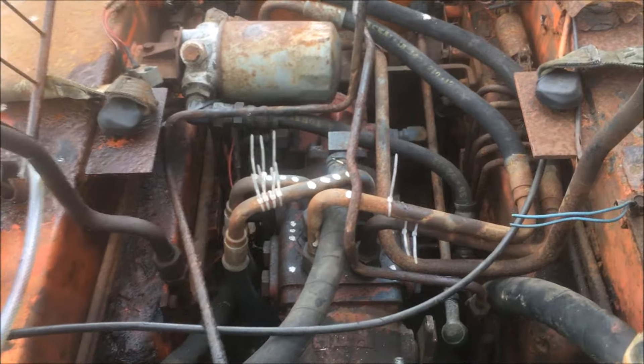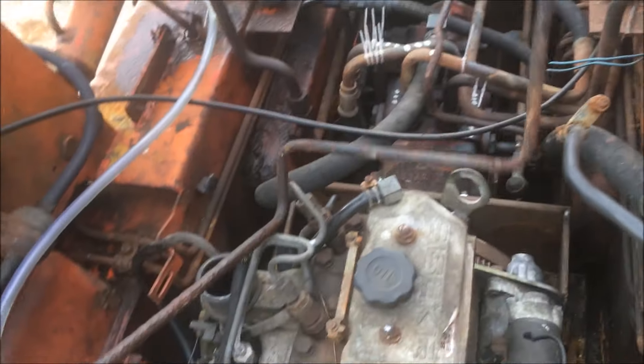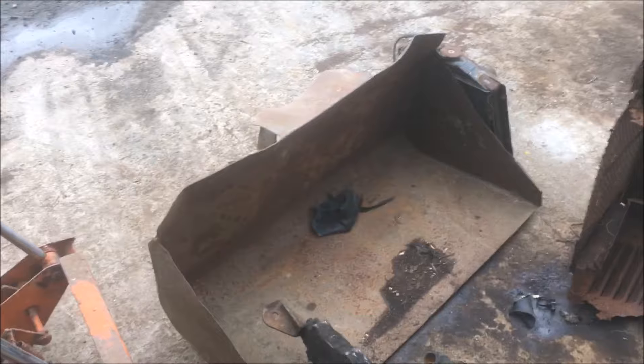They've done an okay job on the mount, but they've put the pump in at a funny angle. As a result, some of the pipes aren't actually connected up properly. These two pipes that look like they were for the bucket are completely rotten through — there's one there that's completely gone, so we'll have to figure out where they go. It's going to need an entire new wiring loom. All the controls are stuck and they're all seized. The quick release for the bucket is also stuck. The bucket's in surprisingly good shape, so I suppose that's a plus.